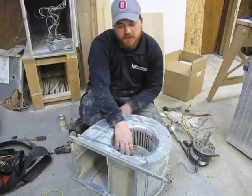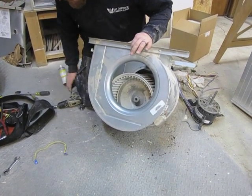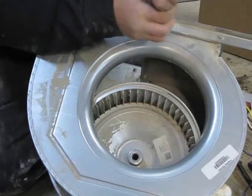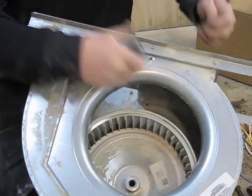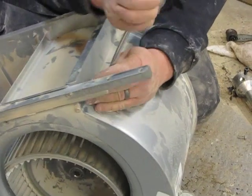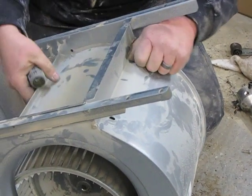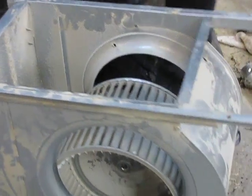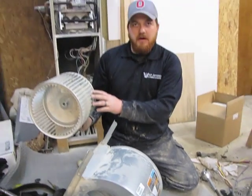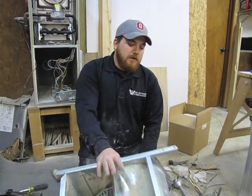Once you have the blower motor removed from the squirrel cage, one good thing to do is remove the five-sixteenths screw and the two quarter-inch screws on the back side, then remove the plate. This gives you access to your blower wheel. I would highly recommend taking the blower wheel out and spraying it off with a garden hose. After cleaning the wheel, you want to reinstall it.